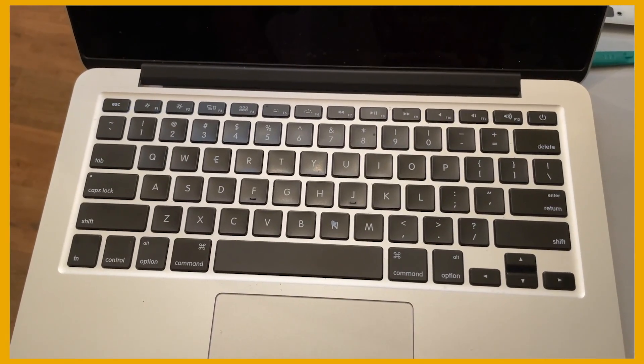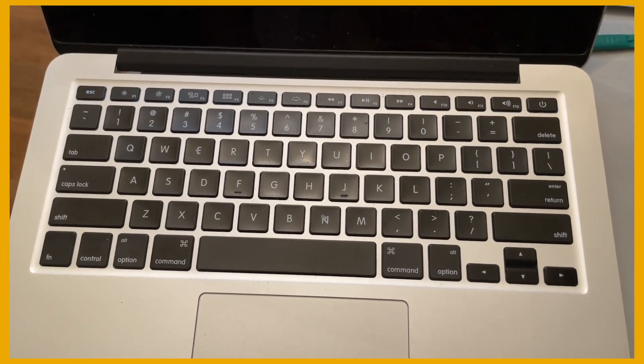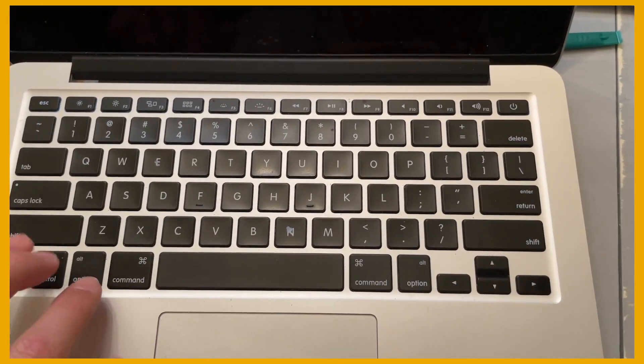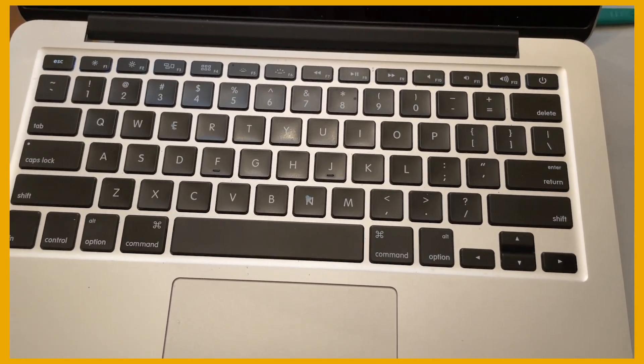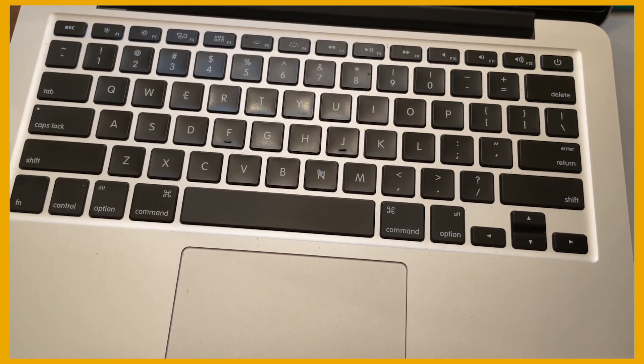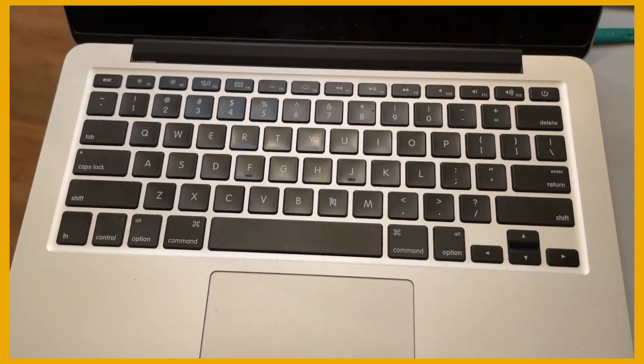Now you're going to want to do what's called an SMC reset. To do this, press Ctrl, Option, and Shift all together, then press the power button right after that and let it go. You don't have to hold it down or anything like that — just press the power button once and it'll do the SMC reset.